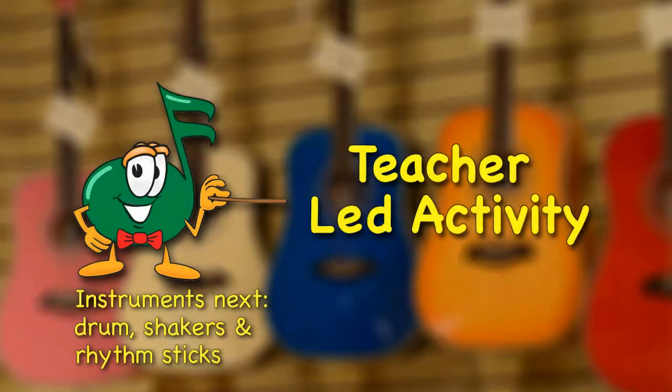Great job singing and moving to music. Now students, you can practice this song and add more motions with your teacher. Here we go, Looby Lou.